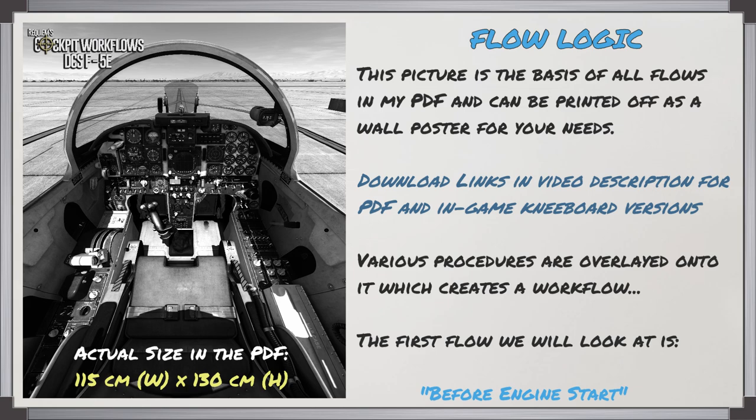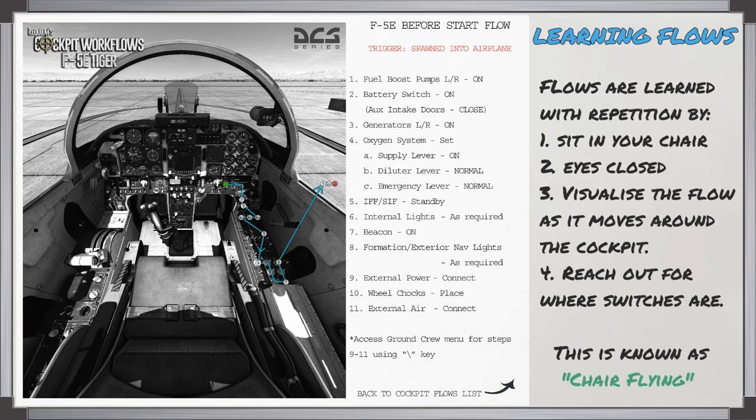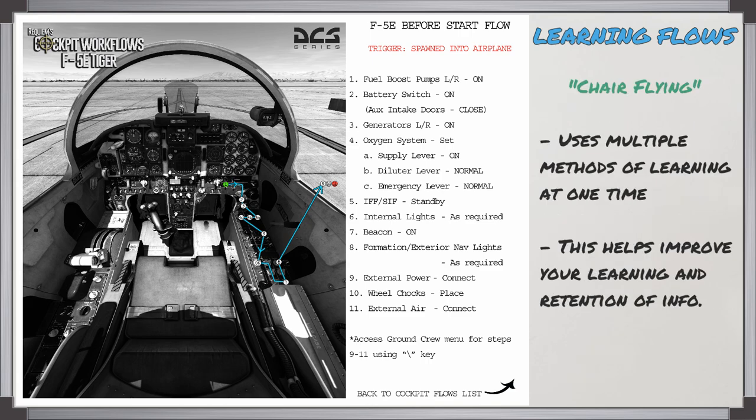The first workflow we're going to look at is called the before engine start. So how do you go about learning a flow? You'll learn a flow with repetition by sitting in your chair with your eyes closed and you visualize the flow as it moves around the cockpit, while reaching out for where the switches are. This is known as chair flying. The big benefit of chair flying is it helps you learn these procedures faster because you're incorporating a visual element and a kinesthetic element by reaching out to touch the switches.